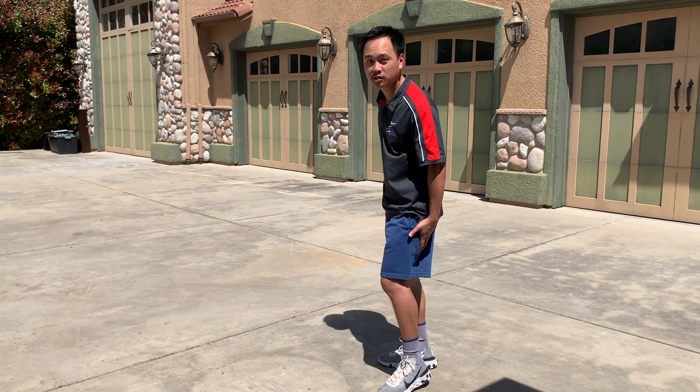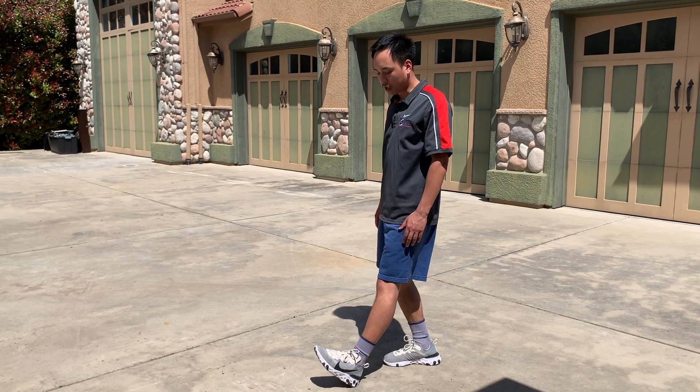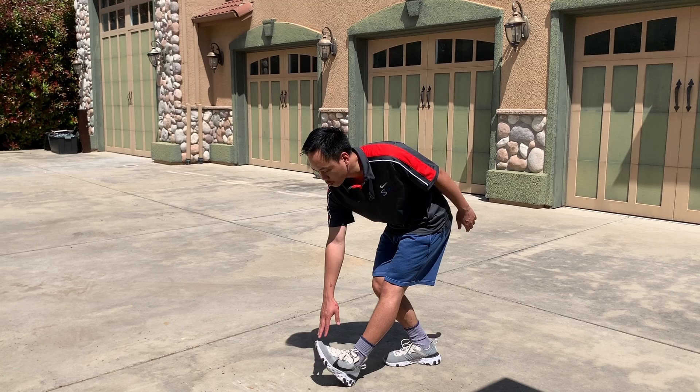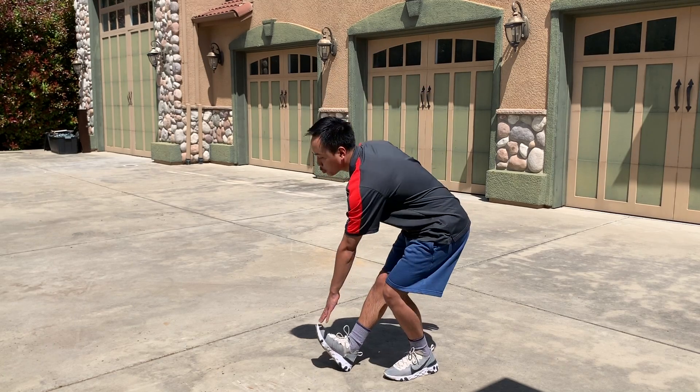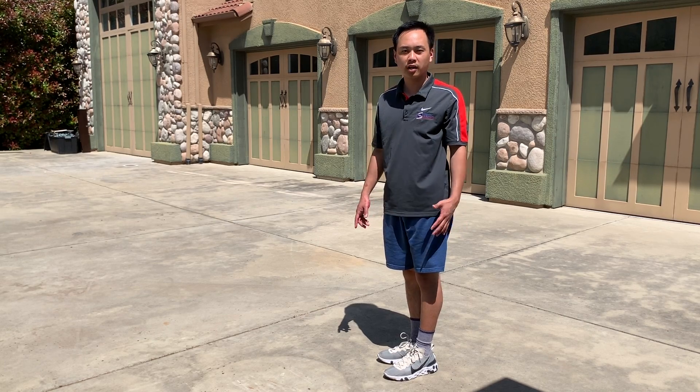The first dynamic stretch is going to stretch out the hamstrings and the calf as well. We're going to have our legs straight out, toes pointed up, and then we're just going to reach with the opposite arm and then switch to the other side. We're going to do about 20 total, so 10 each leg.